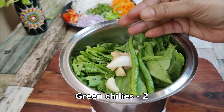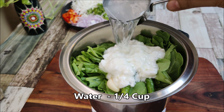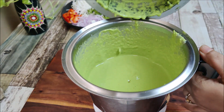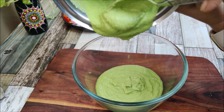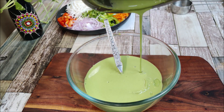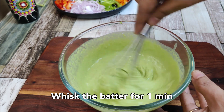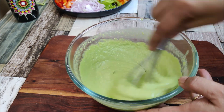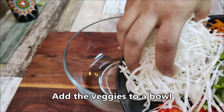I am adding 2 green chilies and 1 cup of water. We will grind it to make a fine paste. We will transfer it into a bowl and mix. We will add 1 cup of water and mix it into the batter. Mix it well and then cover it and set it for 15 minutes.